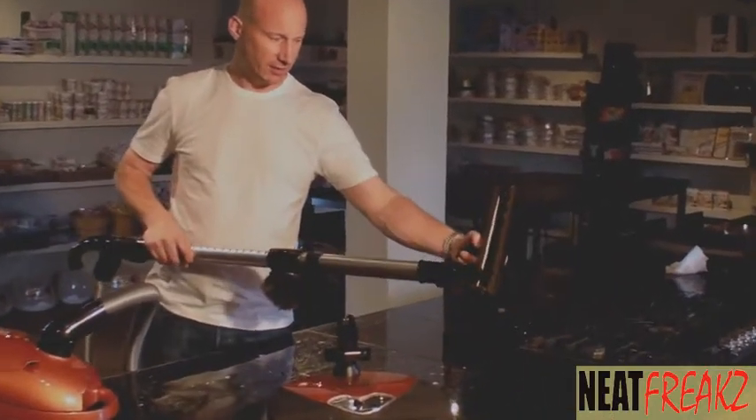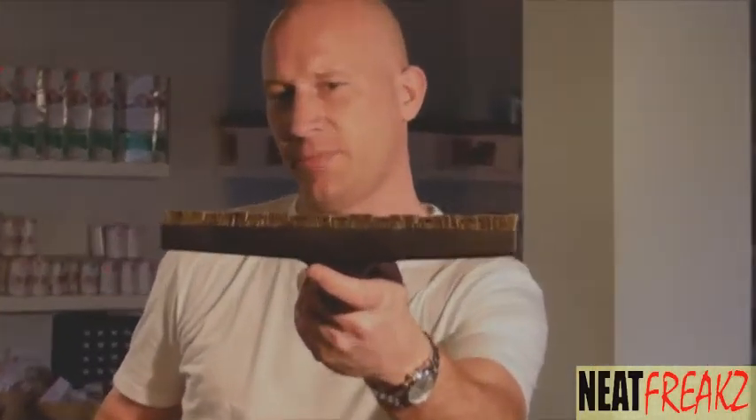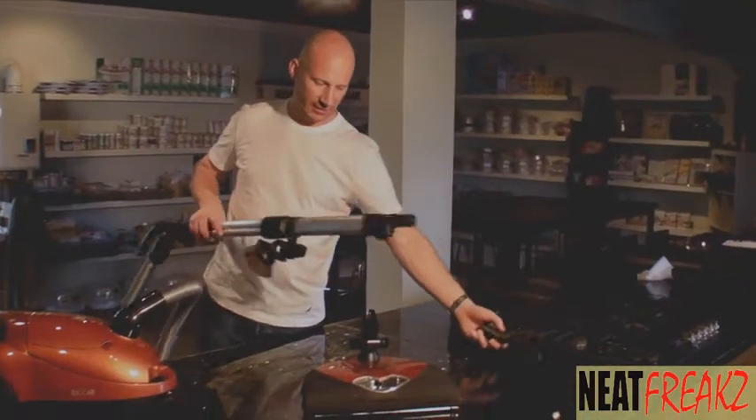Hardware floor brush — all horsehair and vented so that the dirt doesn't clump up, it goes straight in. Clicks on, clicks off.